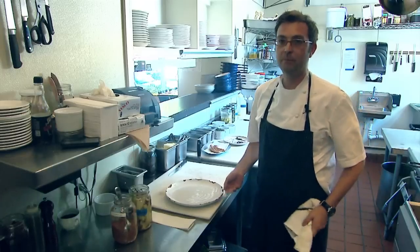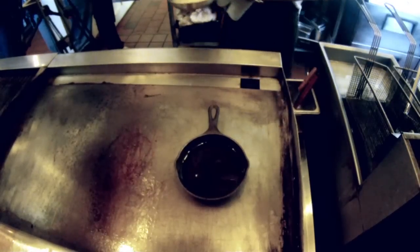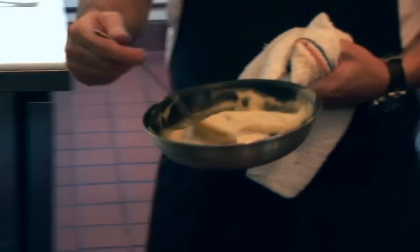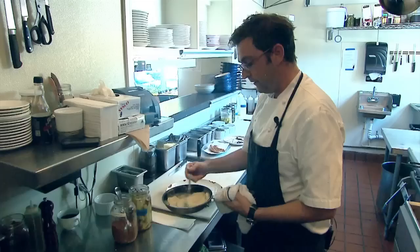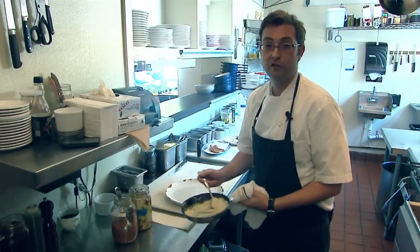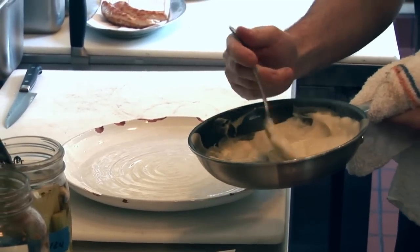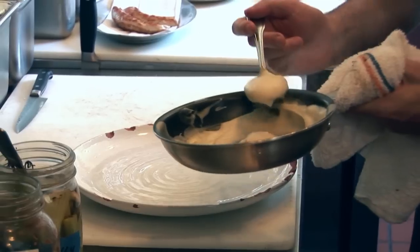We like to get the plate a little ready before we slice. So we have our delicious parsnip puree — this is really easy, we take water, onions, garlic, and parsnips. Try not to mess with good flavor too much.